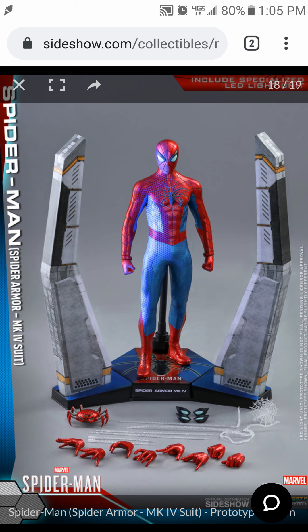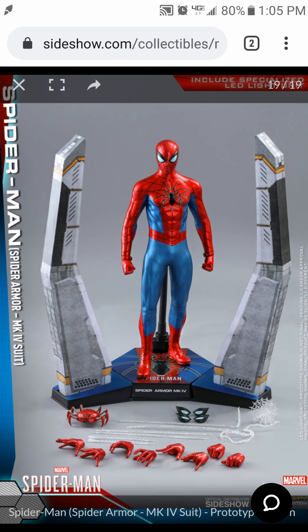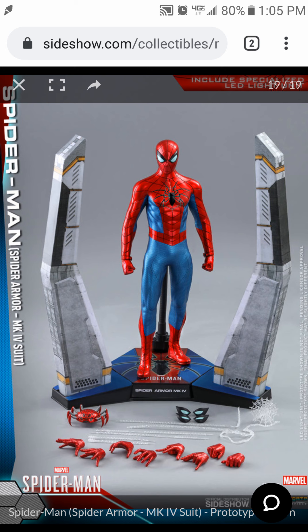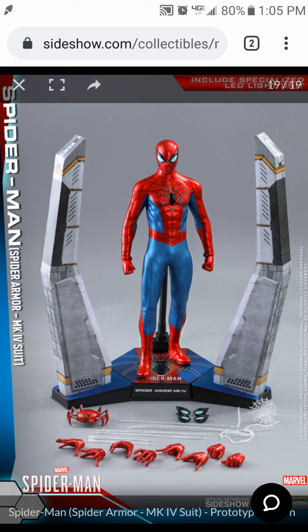How many Spider-Man figures are they going to make? It's like Iron Man now — there's like 12 to 15 different Spider-Man figures and they all use the same body, which is kind of lazy. But I do like the stand — it looks really cool and has a lighting effect. Why can't other Hot Toys figures come with more of these LED light stands?